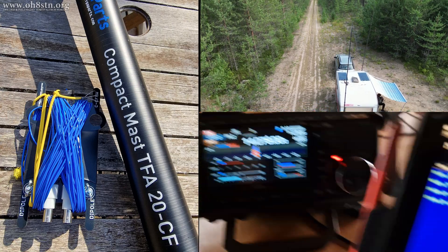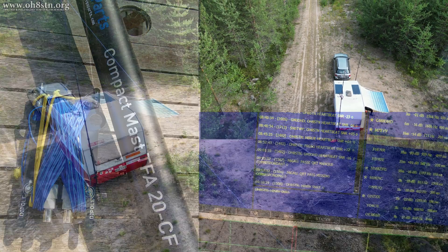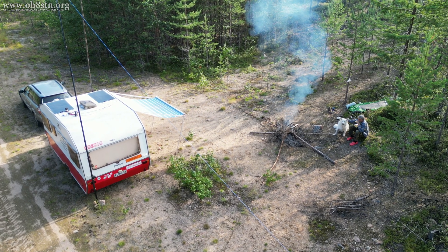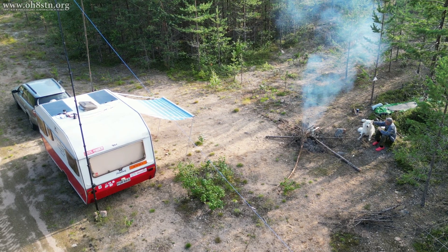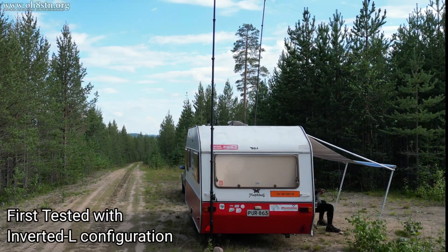We first saw this antenna on the channel during August of 2024 during my trip to the Arctic Circle. During that trip I had some really good results while testing with Jan, Sierra Mike 6 Tango Whiskey Yankee, who's on the southwest coast of Sweden.